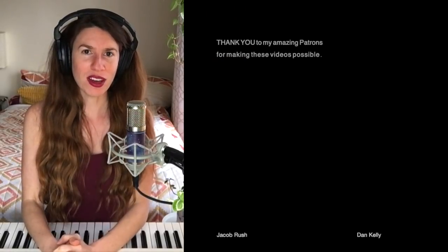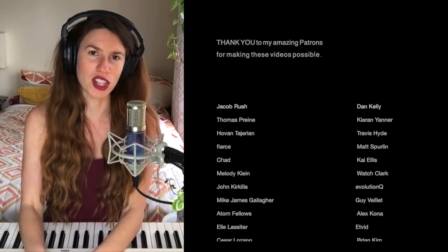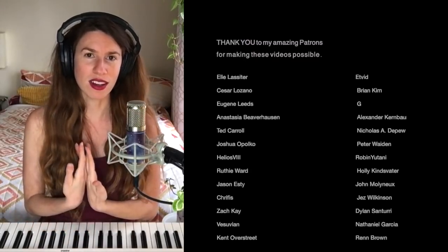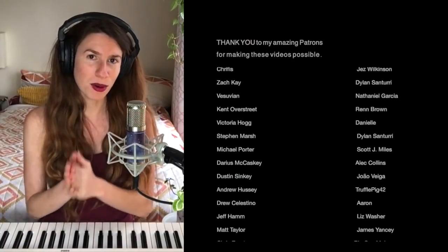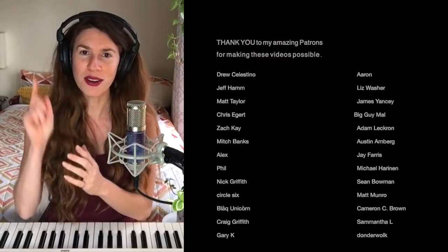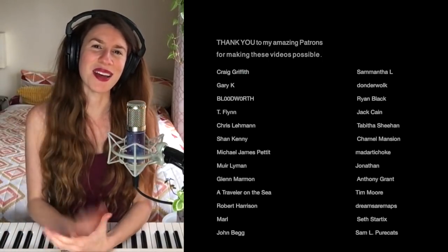That's the end of this video. If there are other bands with legendary vocal harmonies, please leave a comment — I'm definitely interested in doing more videos on vocal harmonies. If you want to support my channel and hear my thoughts on songs you love, you might want to consider checking out my Patreon. This and teaching is my full-time job, so any support is much appreciated. If you can't contribute that way, no worries — please just like the video, turn on the notification bell, subscribe, and share the video. Thanks, y'all.